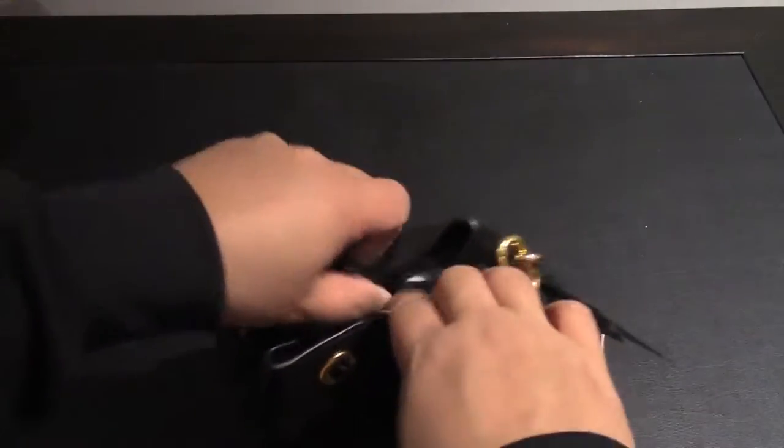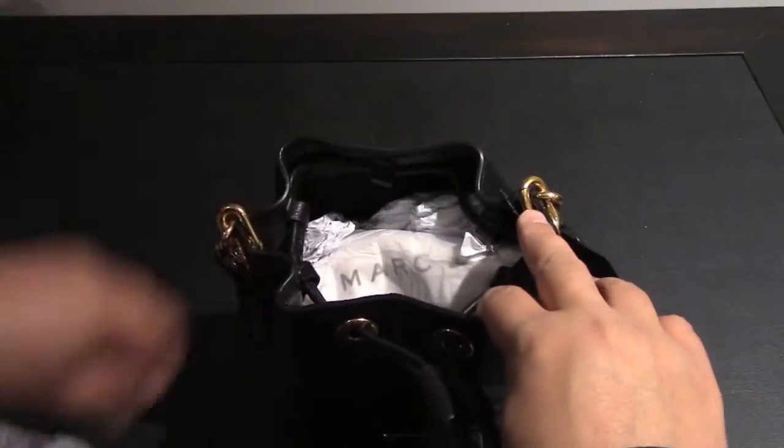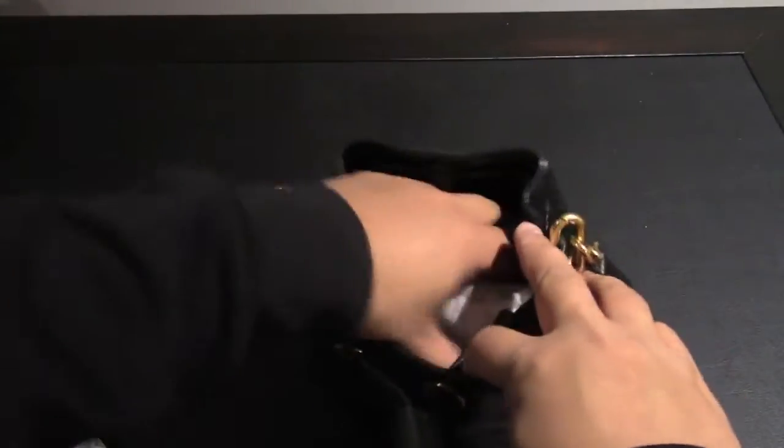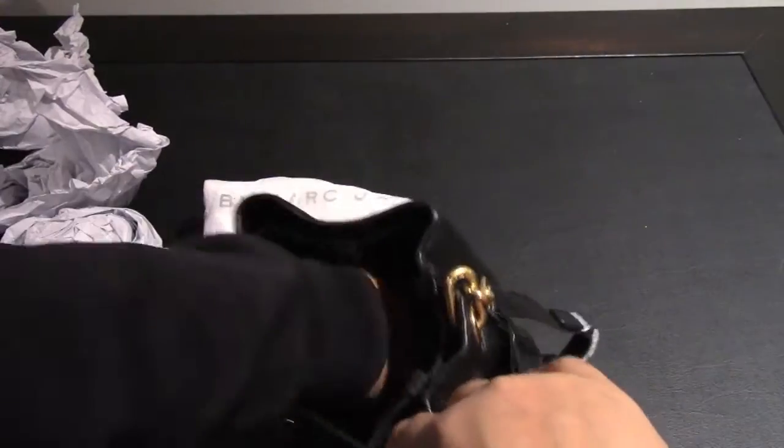I like the packaging of this product. As you can see, all the different pieces are wrapped individually just to prevent it from getting any scuffs or scratches. There's lots of stuffing inside to keep it from creasing while it's sitting in the store.